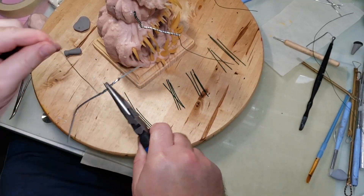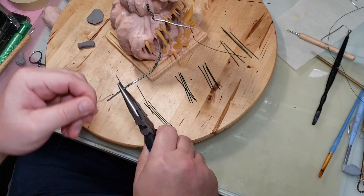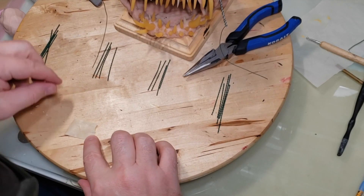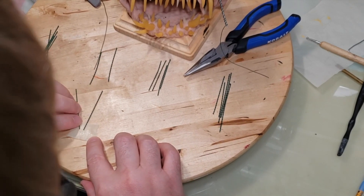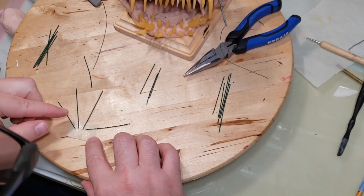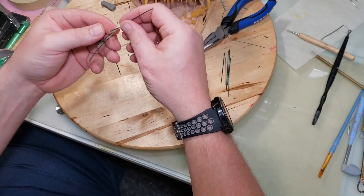Here I'm taking the arms and wrapping them with some floral wire, leaving some extra floral wire on the end to attach a hand. To make the fingers I took a piece of floral wire, doubled it up, put it in a drill, and spun the drill to wrap the wires around each other. I laid those wires out on a piece of tape, added four fingers to it, and shaped out the hand.